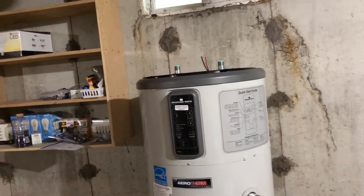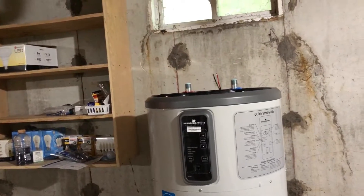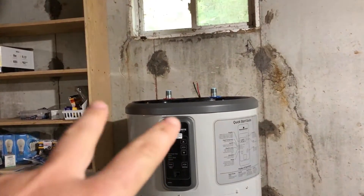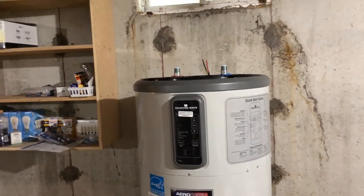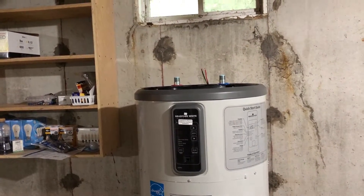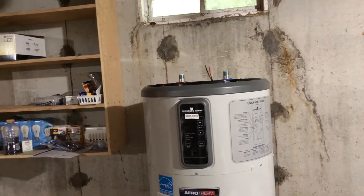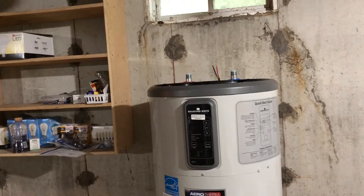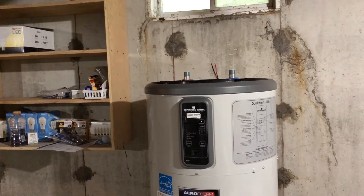Let's talk about what we're going to do first. We're going to open up and get all these water connections installed just like we said. I'm not going to show every single one of those connections because we'll talk through it and it'll make the video go a little bit quicker. I basically gave you an explanation of what I'm going to do for the water hookup, and then after that we'll go over the electrical hookup.